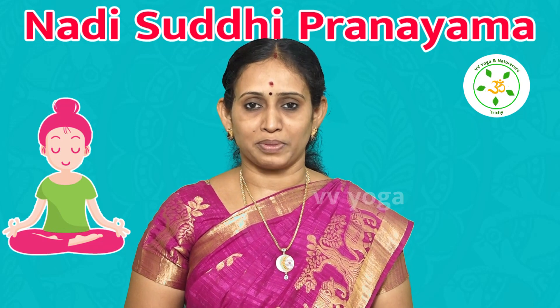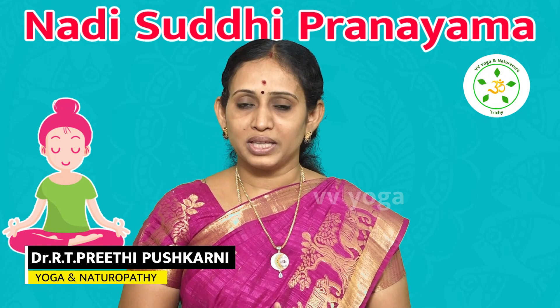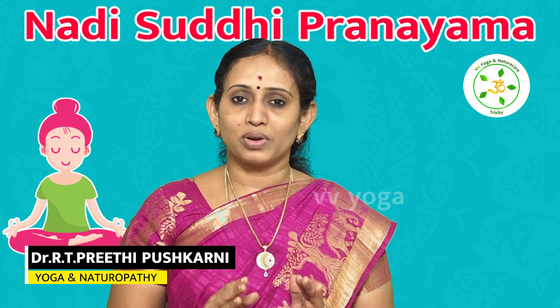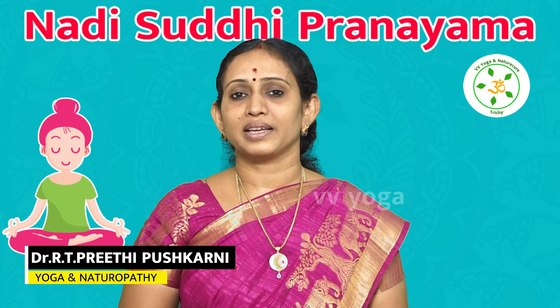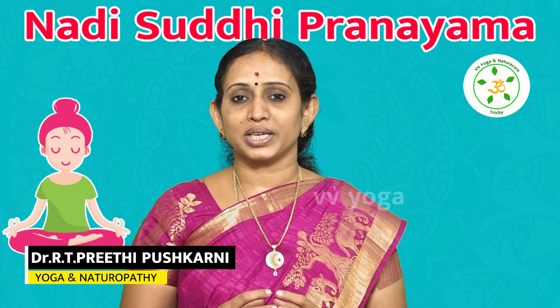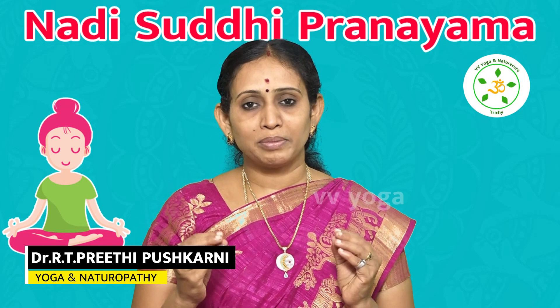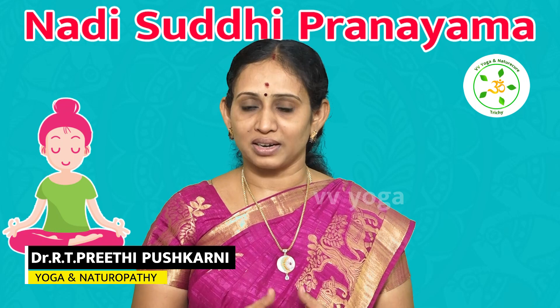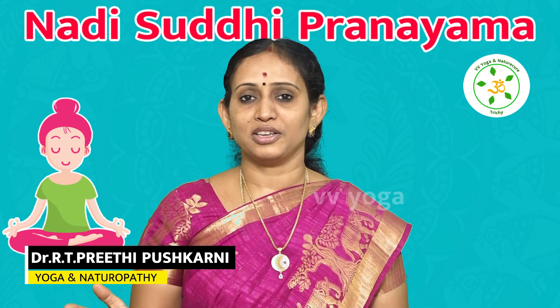We are doing this as a basic Pranayama practice with general breathing. In this case, we will observe the breathing and practice. What is helpful for you is that you will generally retain your health, meaning you will always be energetic. You will also have a free flow, meaning we will get rid of any disease.